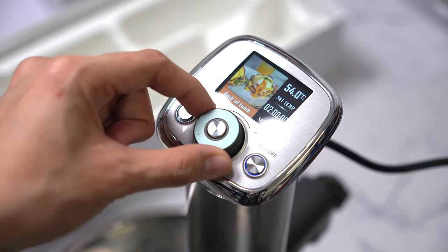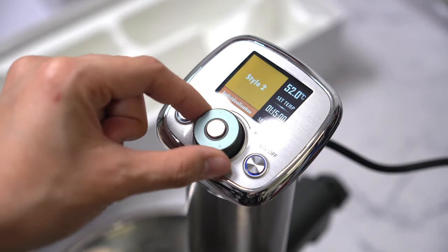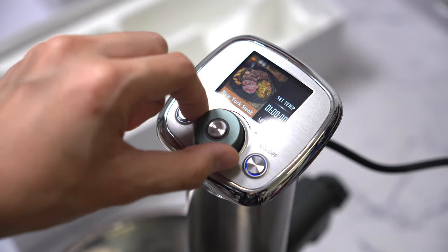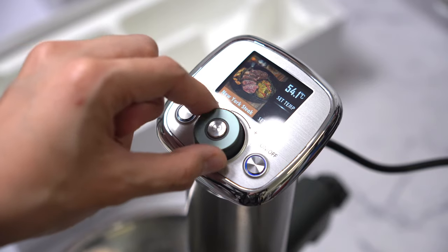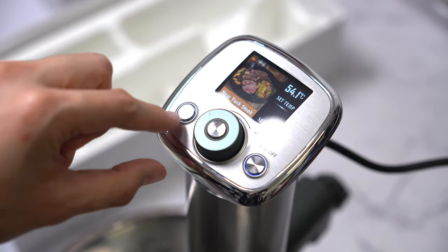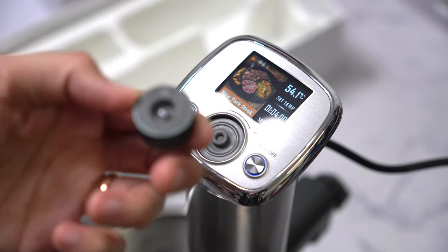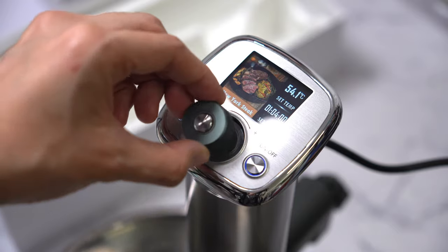Compared to other brands, this unit has a colored LCD screen and 20 built-in recipes, but you can also personalize the settings. Even with the built-in recipes, you can manually adjust the settings. You can start the machine with this button. Additionally, this knob is magnetic and the whole unit is waterproof.